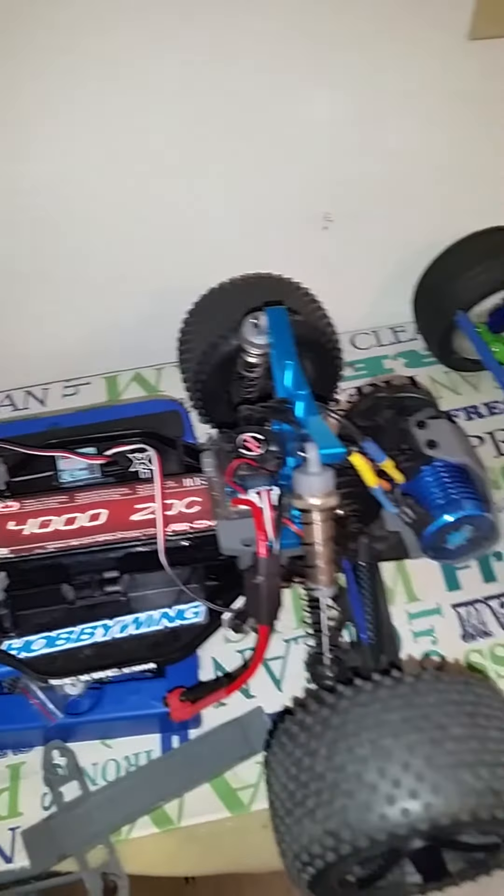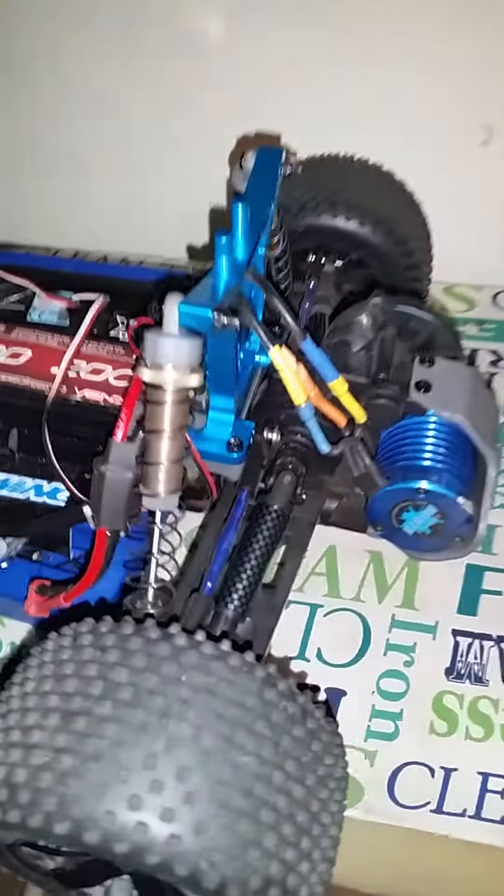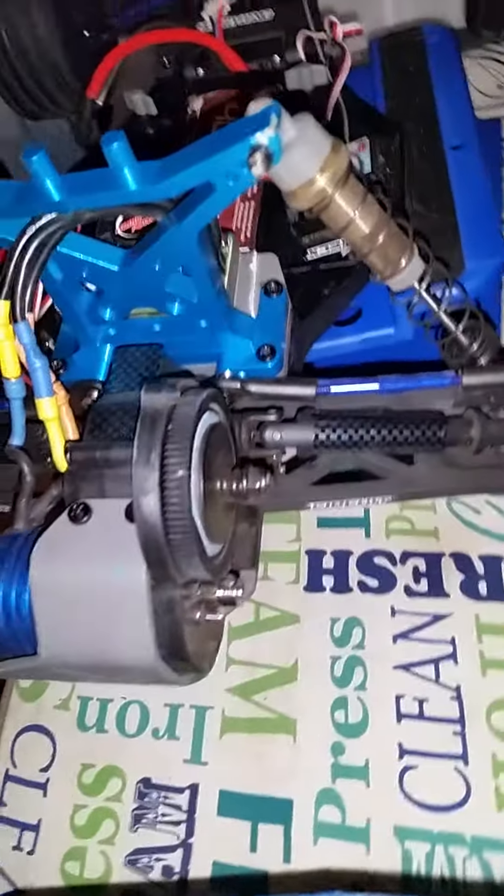3S lipo. Carbon fiber drive shafts, 3S lipo. We're running the stock gears.